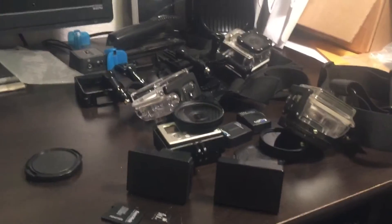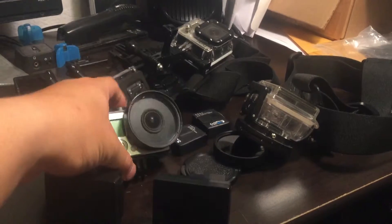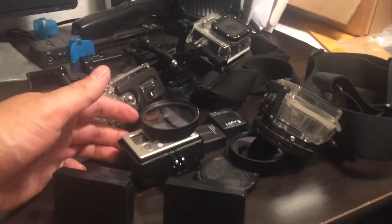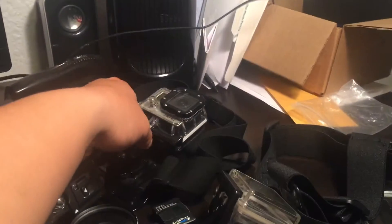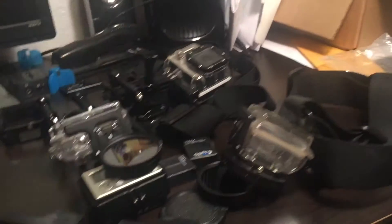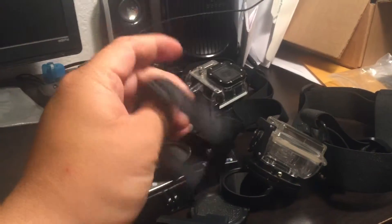From all the videos I record, this is what I use — the GoPro Hero. I have the white one right here, which we just picked up probably about two months ago, and then I have the silver one, which is the one I've been using for the past couple years. I have the skeleton case right here.